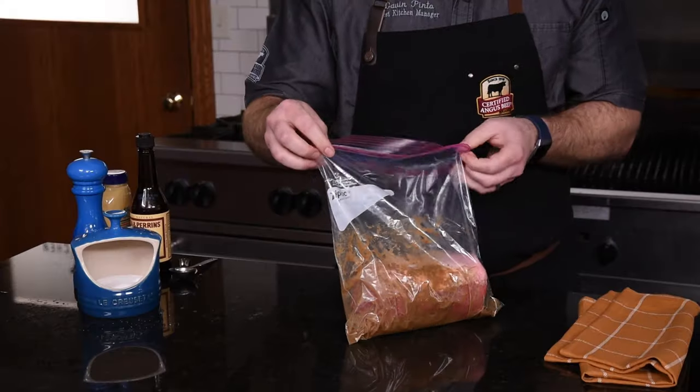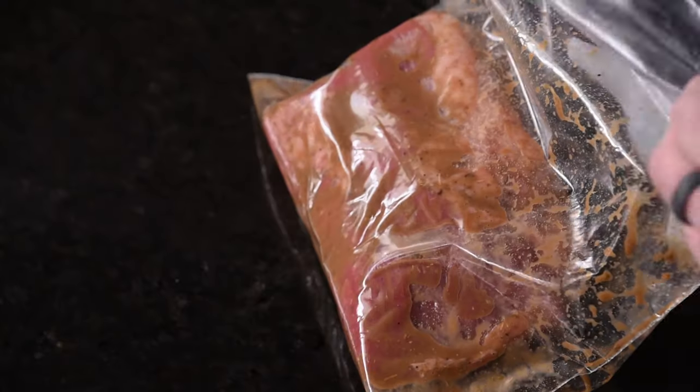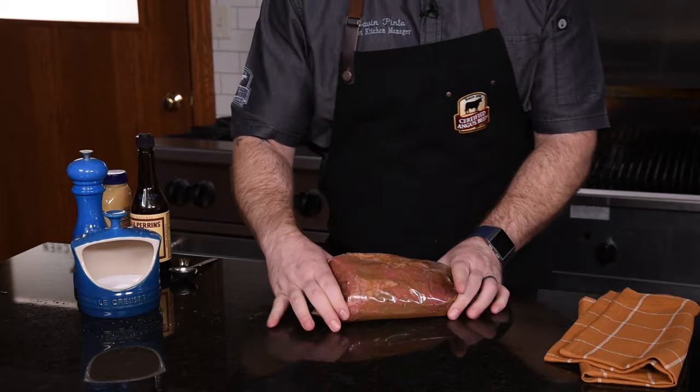When we get this in the bag, move the roast around to make sure the marinade is evenly distributed all around the roast. This will ensure an even seasoning from the marinade. We'll zip the top and put it in the refrigerator overnight for maximum flavor.